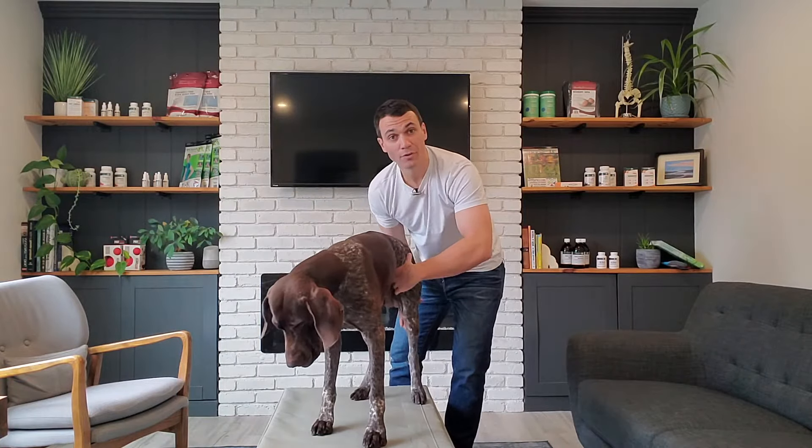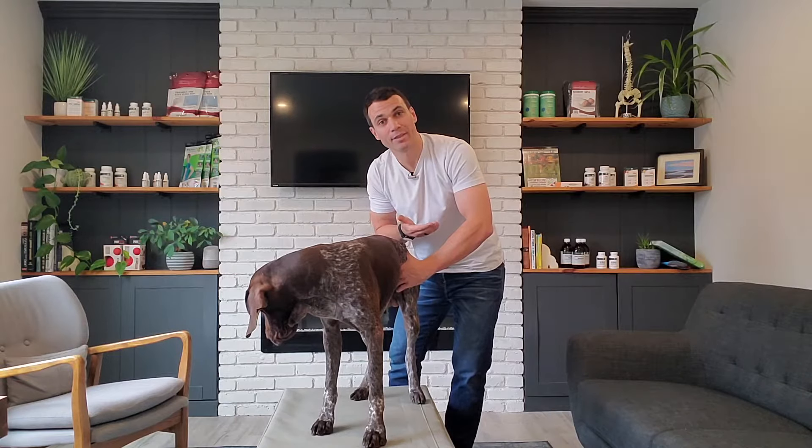Another thing you can do is actually move the dog's leg to lengthen the muscle at the same time.